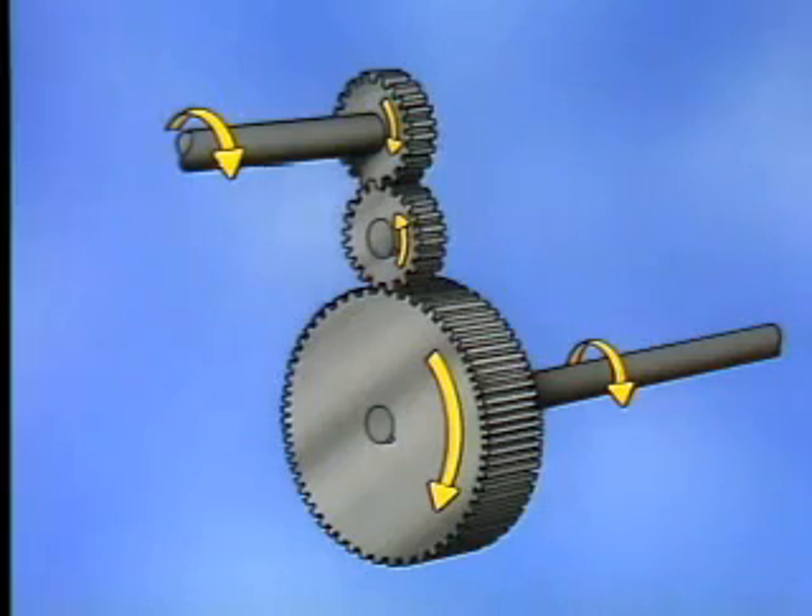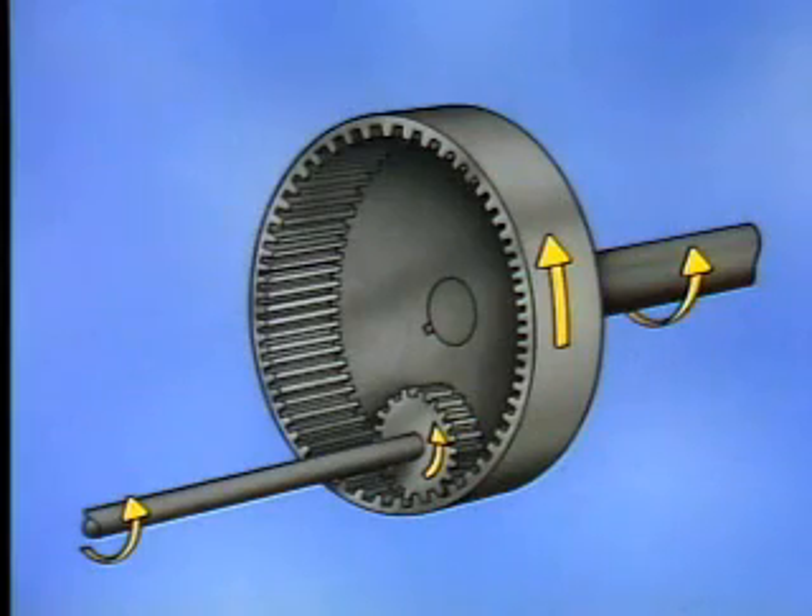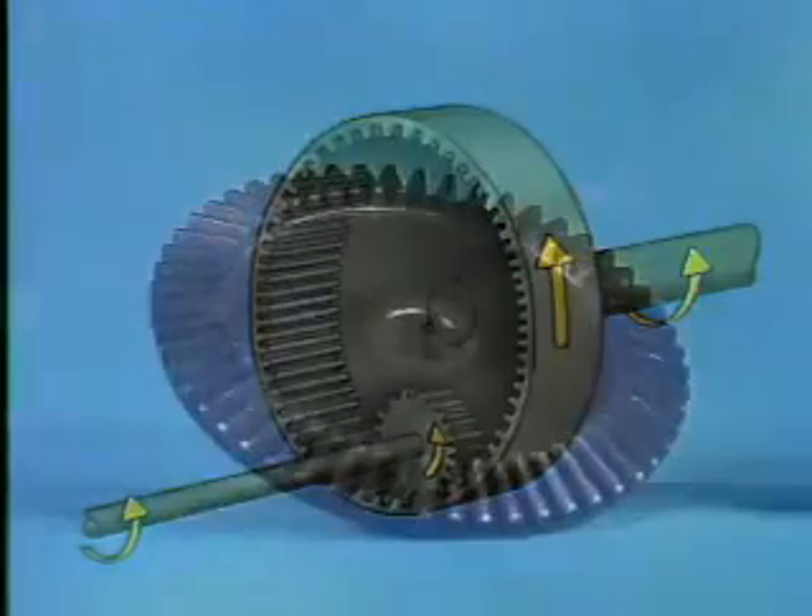Another method that can be used to make two shafts spin in the same direction is to use an internal gear. In this example, the internal gear is also a spur gear. However, the internal spur gear's teeth are located on the inside of the cylinder instead of on the outside. The pinion is placed inside the internal gear, and this arrangement allows the shafts to rotate in the same direction.